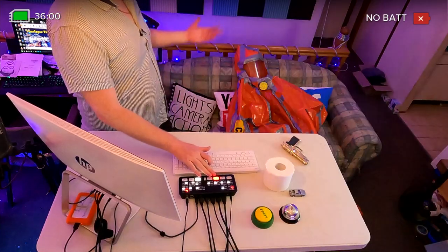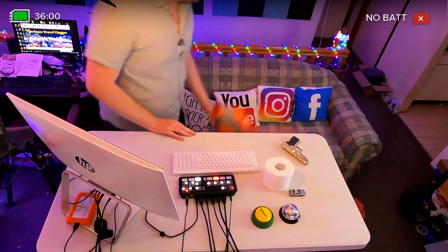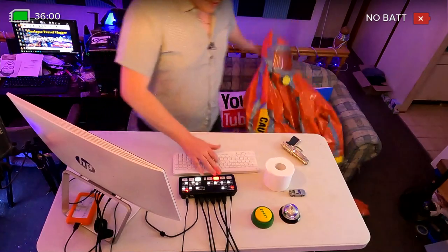My name's Gareth. I do daily videos on this channel and weekly videos on my first channel. You guys can find me at TallboyGareth on Instagram, Facebook, and YouTube. Don't forget to ring the bell, because if you don't, YouTube doesn't work with me — Gareth and YouTube cut ties unless you ring the bell.